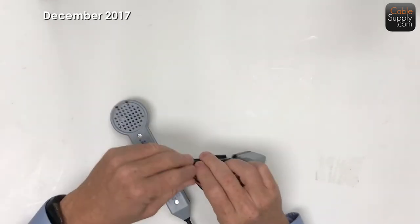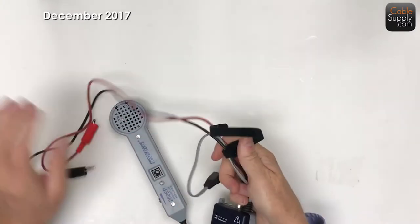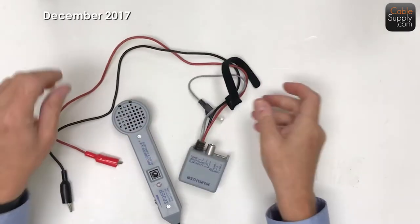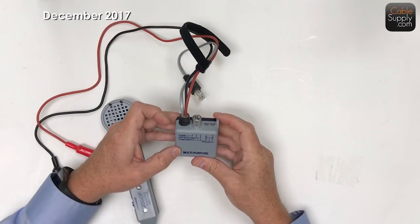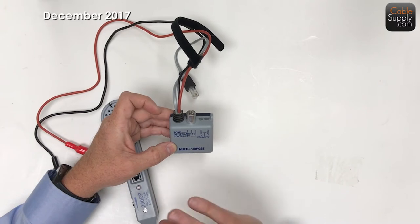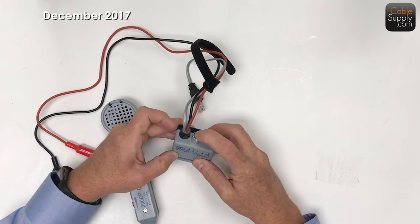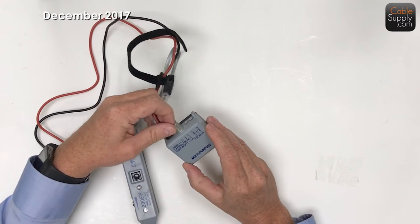So this is a tone and probe. One of the things you get with mine as a kit is this little Velcro thing so you can fold up your cables. The tone comes with multiple things it can do - it can check continuity, polarity if you're dealing with phone lines. Sometimes the polarity of the phone line, if someone hooks it up wrong, gives you some problems. It can check line one, line two, and it can also just do a tone.